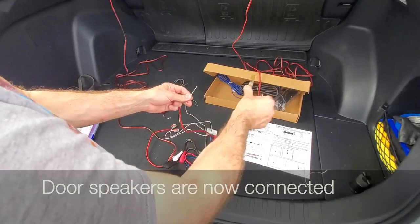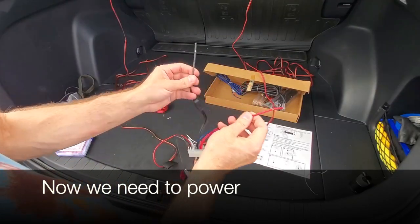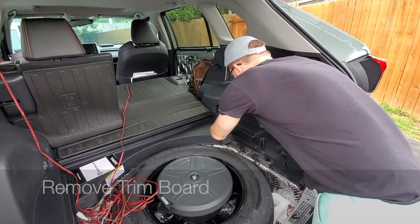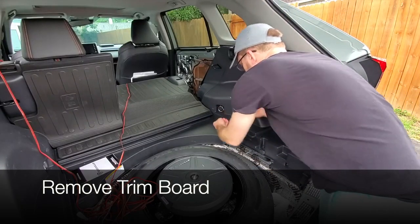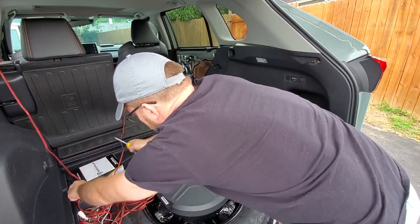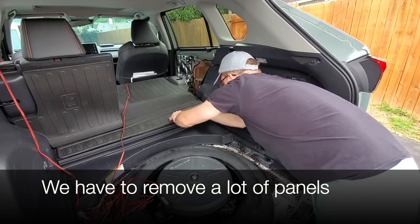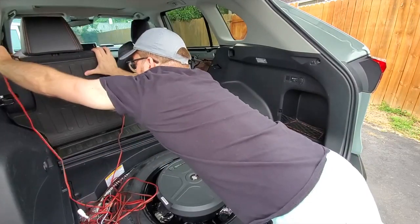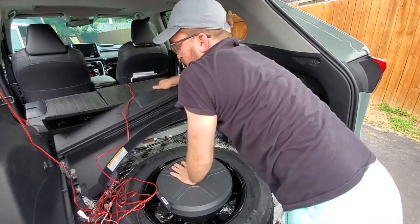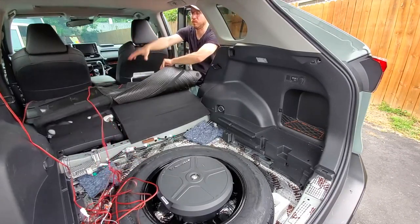Now that I've temporarily tapped into the door speakers, we need to find some 12-volt power to supply to the subwoofer. I'm going to remove some trim to access that 12-volt socket. This piece is held by some Phillips screws. In the Adventure series, there is a 12-volt cigarette socket on the right side which I will tap into. If your vehicle doesn't have this, you may need to go directly to the battery, which is at the engine for gas models or in the cargo area for the hybrid.